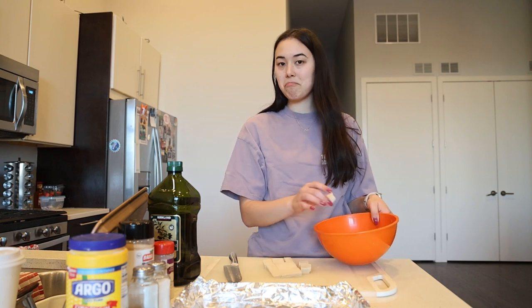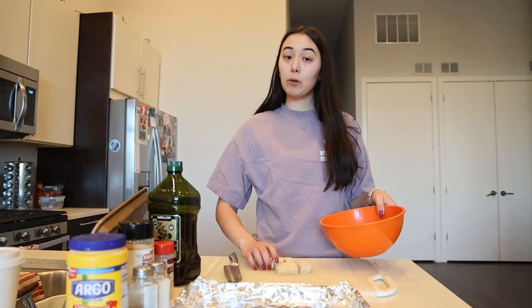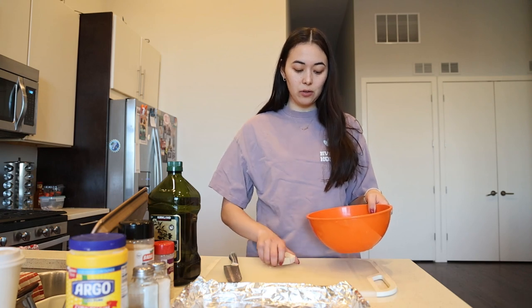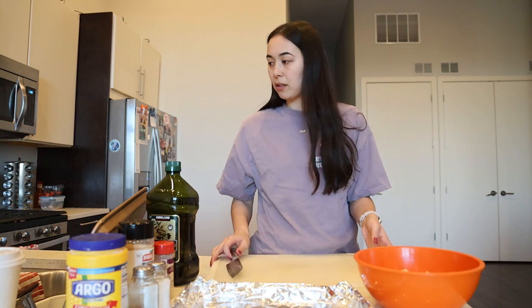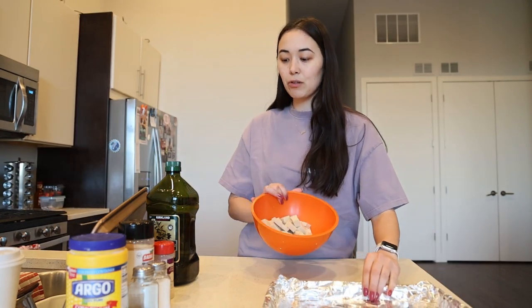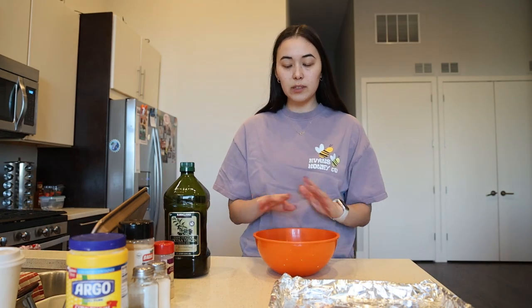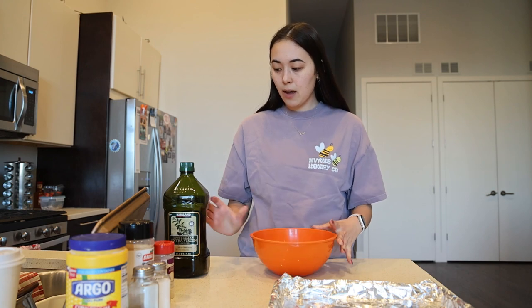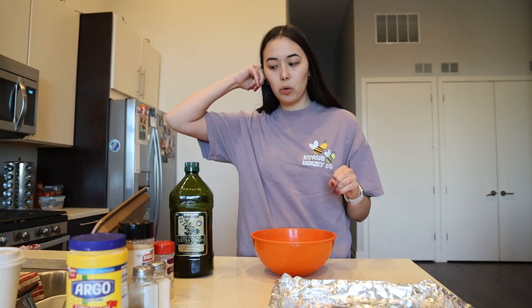It saves you a dish — can't be upset about that. I will be releasing a video on how to make the perfect stir fry sauce and then how to make the perfect stir fry, so definitely be sure to check those out. Right now we are just focusing on the crunchiest, most perfect, and delicious tofu. I have all my tofu cubes in here. We're going to add olive oil, onion powder, garlic powder, salt, pepper, and cornstarch.